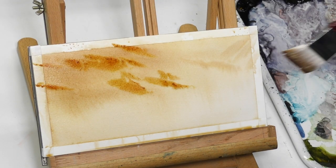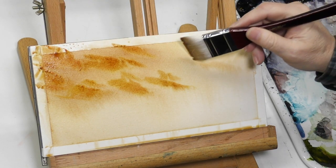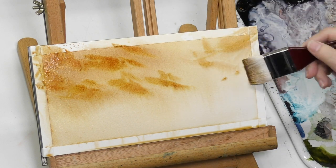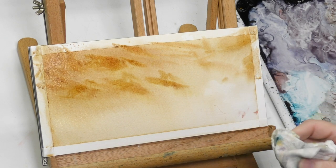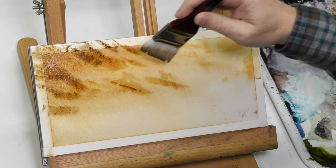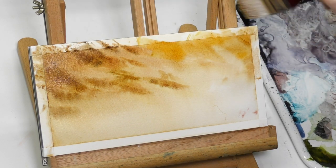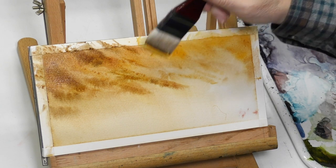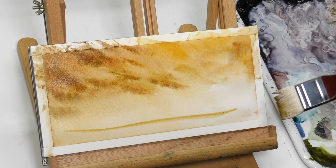I'm doing streaky wispy clouds angling towards that light area using a combination of quinacridone nickel, quinacridone gold from M. Graham, some perylene maroon, a little sepia, and on occasion some neutral tint. I really love M. Graham's neutral tint because it has a slight violet cast — it reminds me of Daniel Smith Moonglow. You can see these wispy streaky clouds coming in, pointing towards the center of interest and the light source, which will be sort of a veiled hazy sunset.